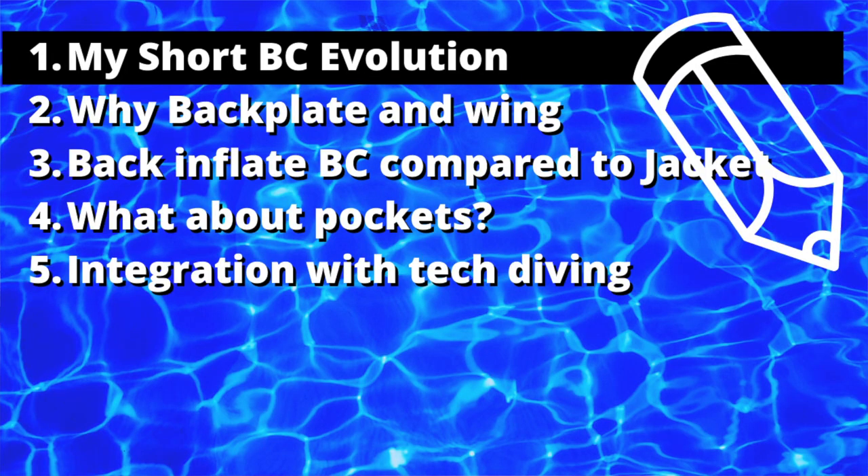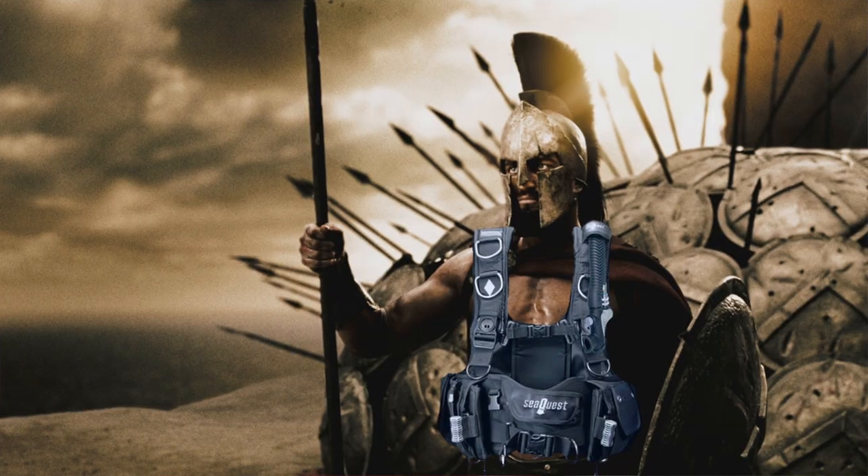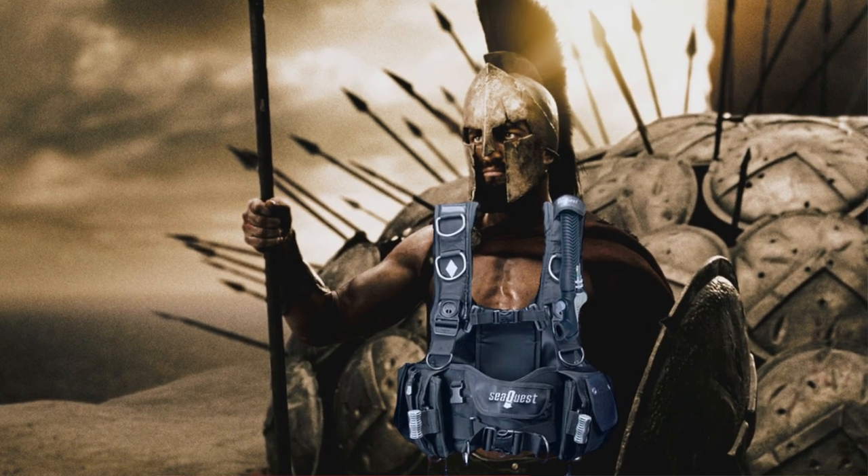As many of you might know by now, I am a backplate and wing diver, and I'm going to tell you a little bit about why. My first one was a Black Diamond BC. As maybe many of you, I didn't know a lot about BCs when I was first coming up the line. I looked at the Black Diamond — it looked tactical. I liked the look. It had a lot of D-rings. It looked really protective, like it was going to hold me in everywhere, because that's what I was imagining I needed. So I had the Black Diamond, and I can't remember how long I had it — it wasn't long.